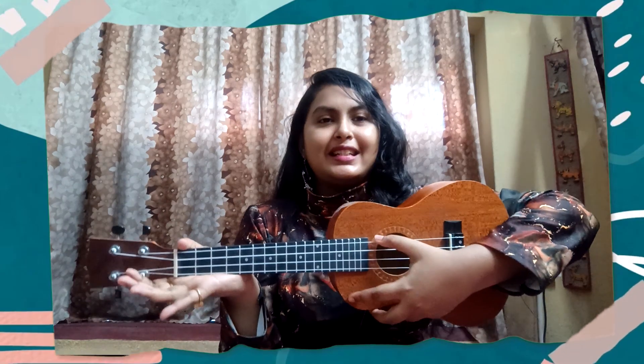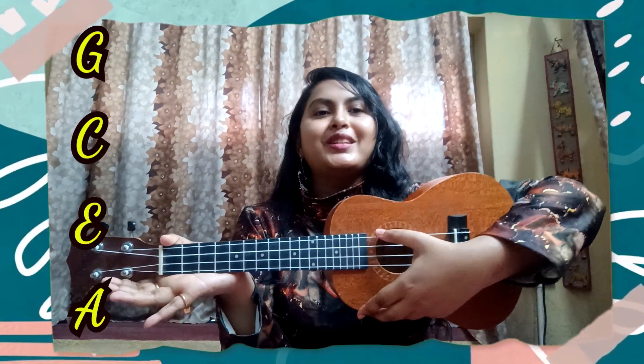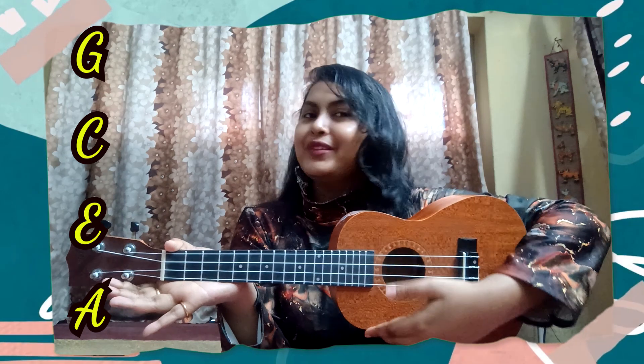So where are we starting? First of all, the important thing is the tuning: GCEA. It is GCEA.